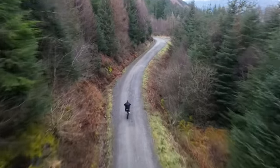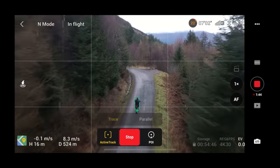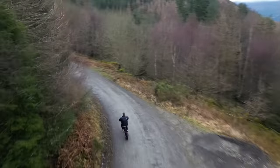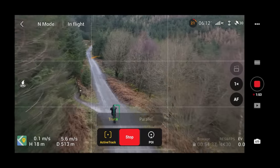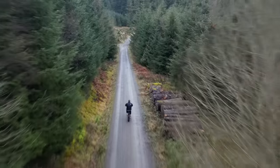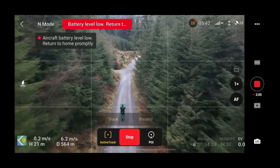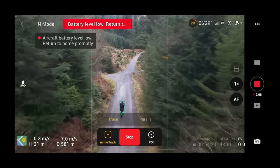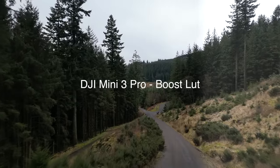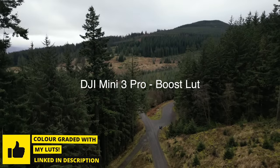This is what it wants to do — it doesn't want to be tracking you from the front or the side. It's limited compared to the Mavic 3, where you can have it anywhere on a clock face. This drone wants to be in one position: six o'clock, behind you, tracing. And it does it perfectly — I'm really impressed in this mode. In all these shots I'm using the DJI Mini 3 Pro Boost look, which increases contrast and saturation without destroying the video.